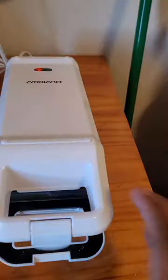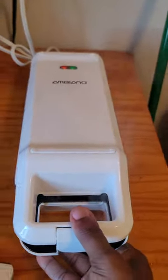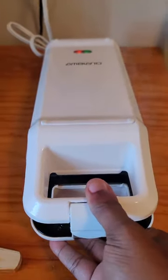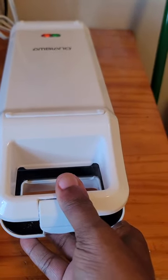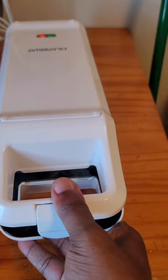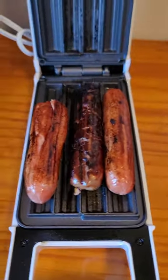One more little sizzle. When the hot dog pops, it's ready. Look at the light — it turned green. Smells nice. Look at the steam, guys. I'm so excited. Look — this is done. Time to plate.